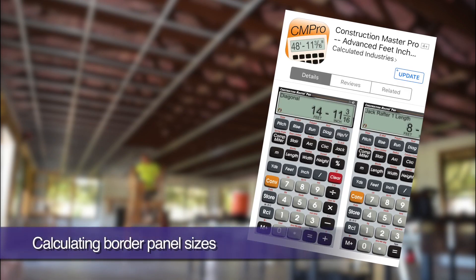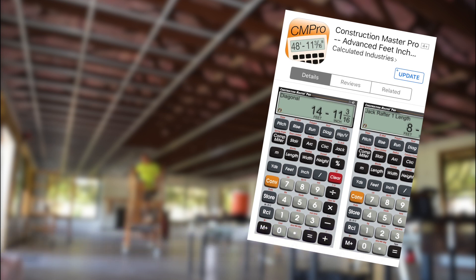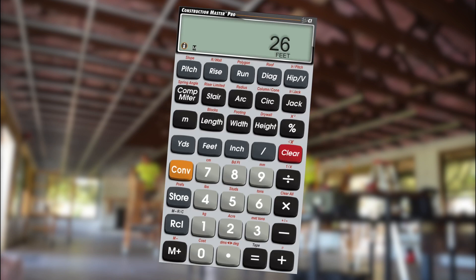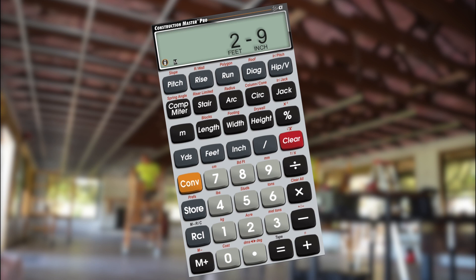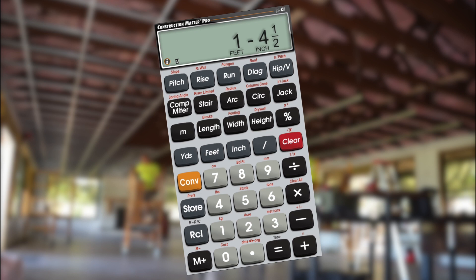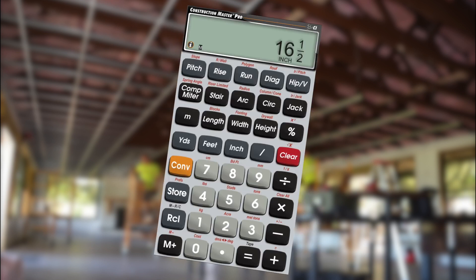We're going to use the handy ConstructionMaster Pro calculator app, but a regular calculator will work as well. If our room is 28 feet 9 inches wide, let's figure on installing 26 feet of full size 2x2 ceiling panels. That leaves 2 feet 9 inches of panels for our borders, which when divided by 2 leaves us with 1 foot 4 and a half inches, or 16 and a half inch border panels down each side.